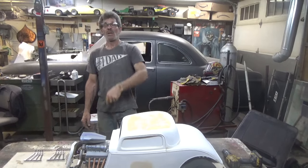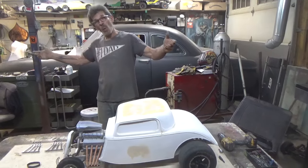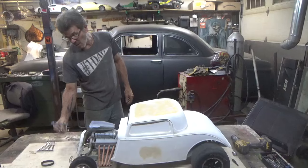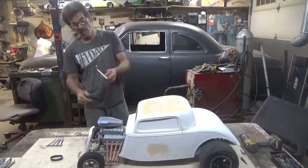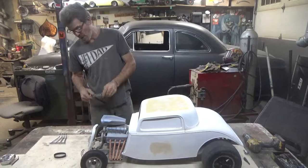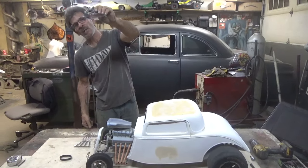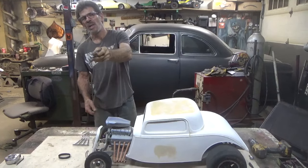Well, there you go — little update on the 34s. Some cool stuff. I don't care, man, that looks like real chrome. That's powder coat — that's powder coat. I love my little powder coat setup that I bought.